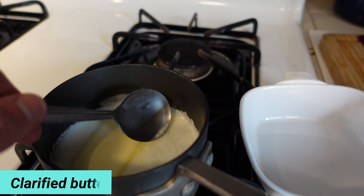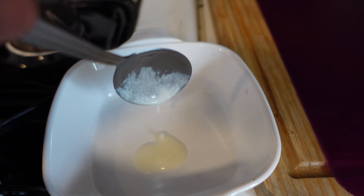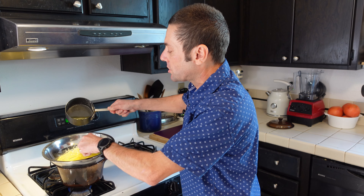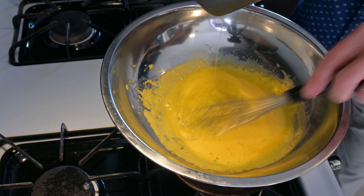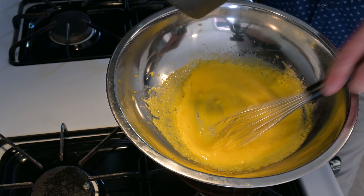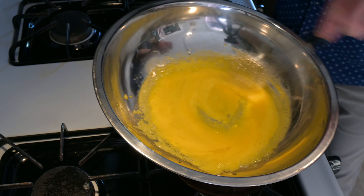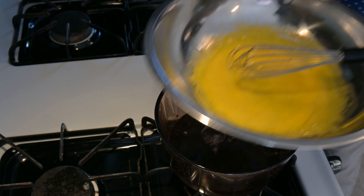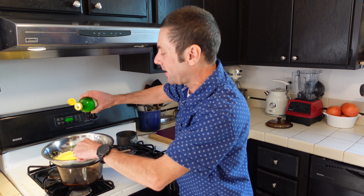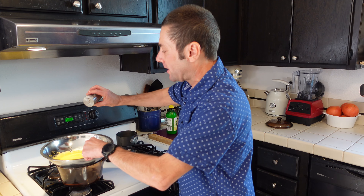Our yolks are getting frothy, and now it is butter time. We use almost a stick of butter, and I've made some clarified butter — that's butter that has all those milk solids removed. I made a video on it and I'll put a link to that in the description below. Now that we have these frothy yolks, we are just going to start to drizzle in our butter in a nice, slow stream. Let it get incorporated before you drizzle more, until all that melted butter is nicely incorporated into the sauce.